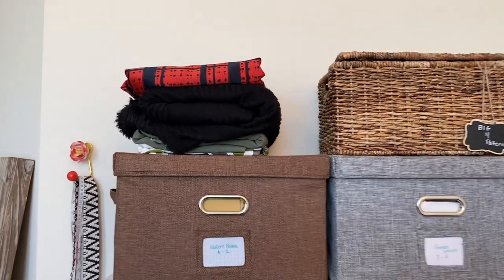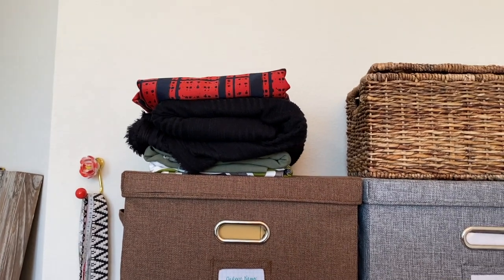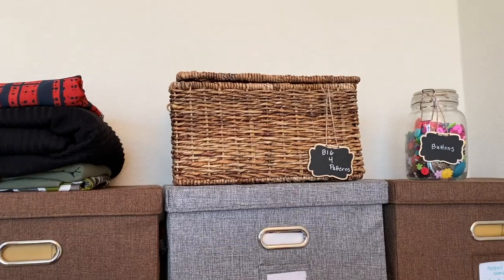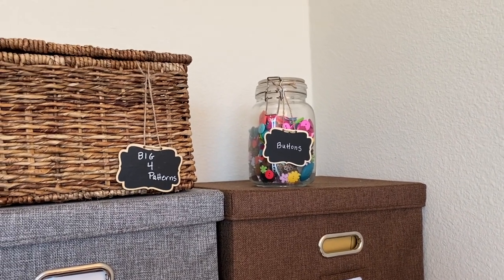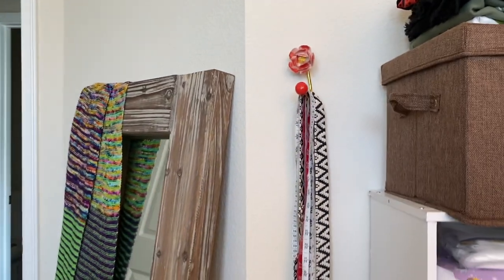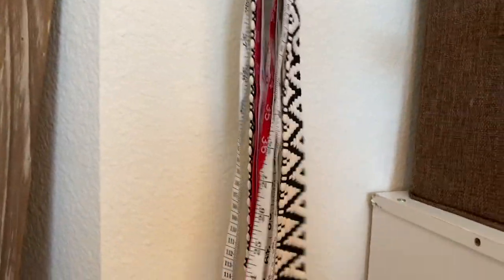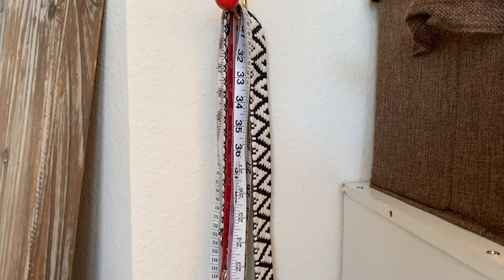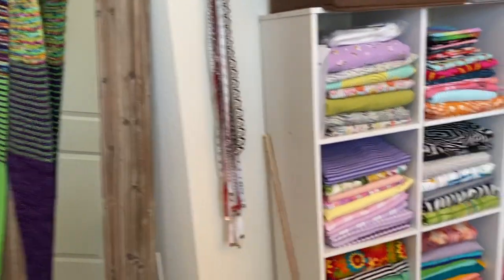Up at the top is just some fabric I'm getting rid of — it doesn't suit me, but it's already promised to people, so I just need to hand it off. I've got a little basket with my big four patterns in it; I have very few, so they fit easily. Just a Mason jar full of buttons — mostly inexpensive ones from Joann's, just so I have some on hand. And here's a coat hook I put on the wall to hang all of my tape measures. I think we all end up gathering them through the years. I've also got the guitar strap on there that I'm going to use for my color block crossbody bag, and a yard stick.